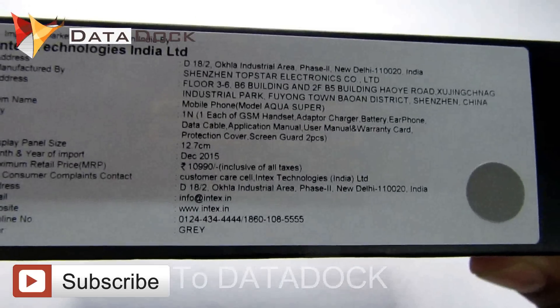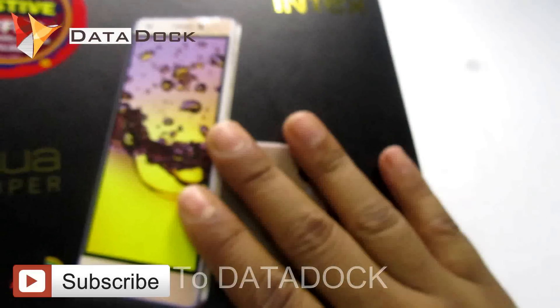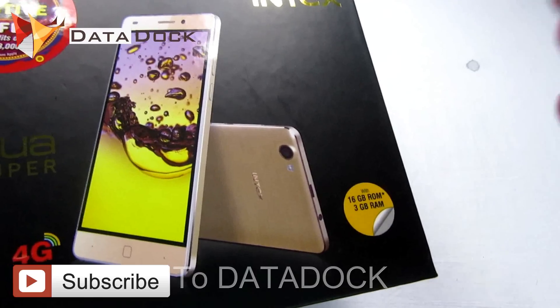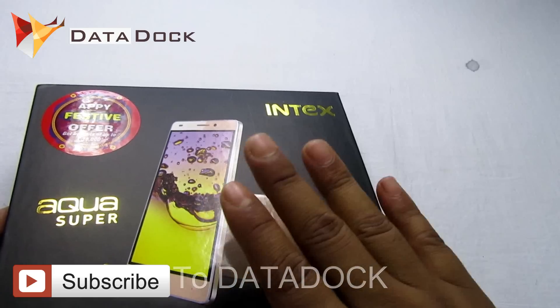In the box, as you can see, the price mentioned is 10,990 rupees. But surprisingly, this is available on Flipkart and other online websites at the price of 8,999 to 6,999. But I got this at only 4.5K.